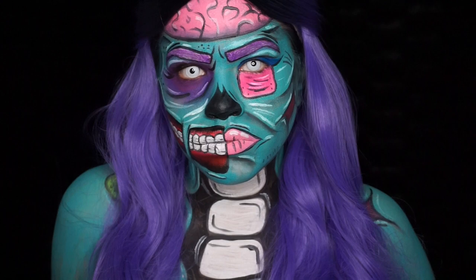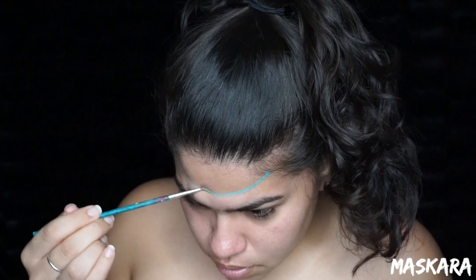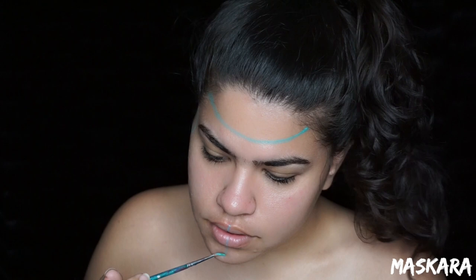I'm gonna first take this Snazaroo face paint in the color sea blue and start mapping out everything on my face. The best way to do this is to look at a reference photo. I just Googled a picture of a cartoon pop art zombie and used that as my reference, and just changed the colors around a little bit. The one I was looking at was pink but I decided to make mine majority blue. So just find a reference photo that you like and try to map your face out accordingly.